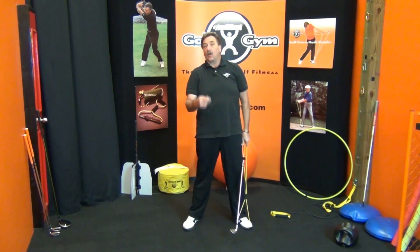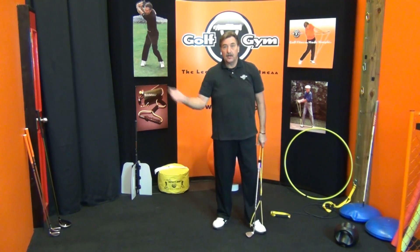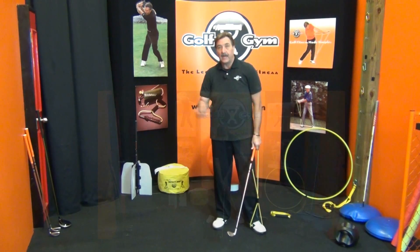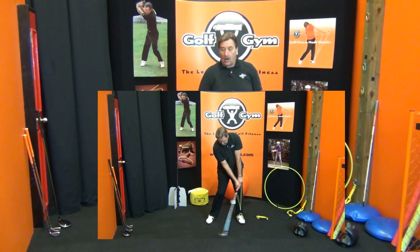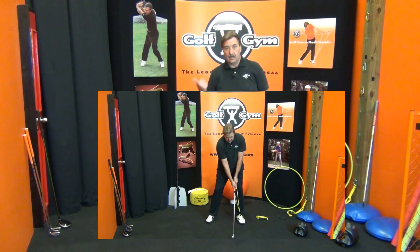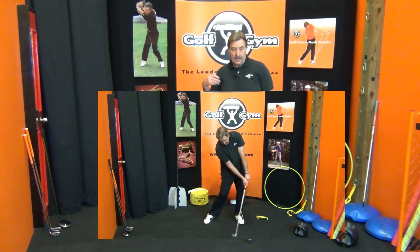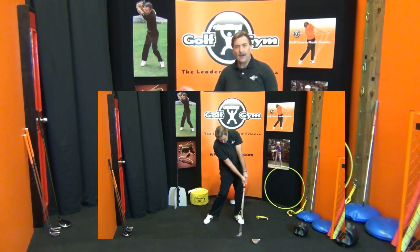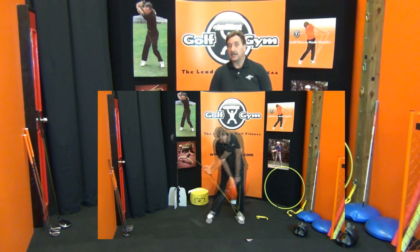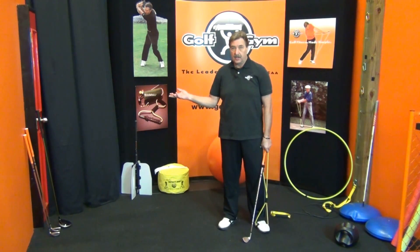The idea is to put the pitching iron back — you're sort of faking it here with the bands — then bring out a longer club. Put it on maybe a five iron, then go to a longer club, because your posture is going to change a little bit. That way you're warming up in each posture position, and then eventually you go to the driver.